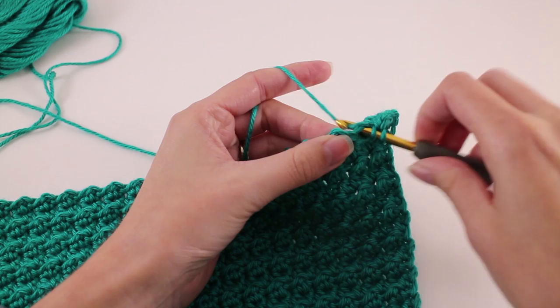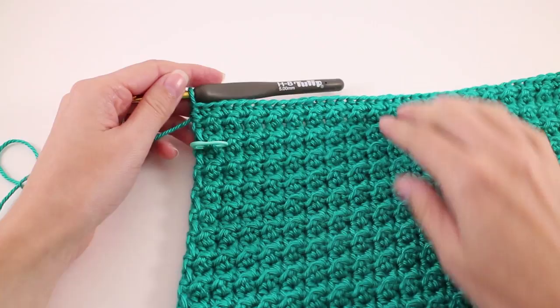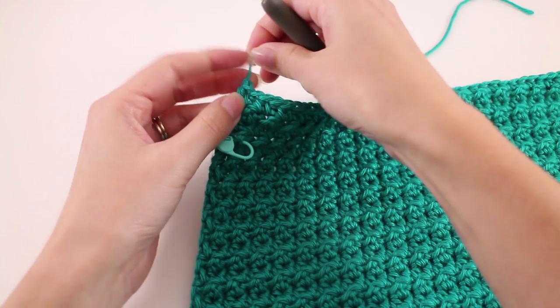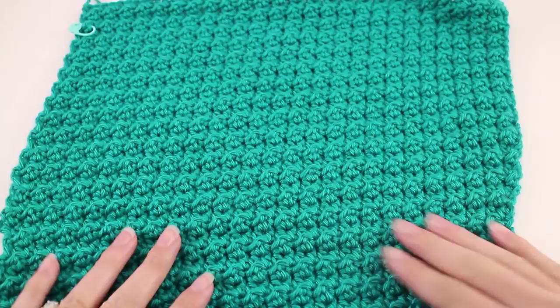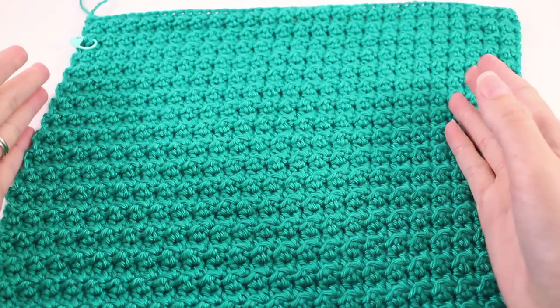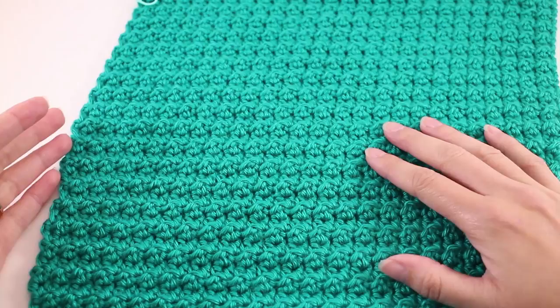Once you've finished those last three rows, we've ended on a row of half double crochet on the right side of the work. Go ahead and fasten off, leaving a tail long enough to weave in later, and pull that tail through the loop on your hook. We'll need to finish the second arm as well. In the meantime, let's talk about blocking — you can really see the significant lean here. It's nothing you're doing wrong; it's just a characteristic of this stitch pattern. It's always going to lean towards your dominant hand, but it can be corrected through wet blocking.